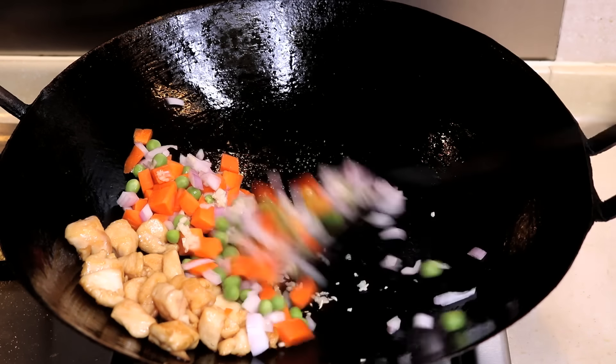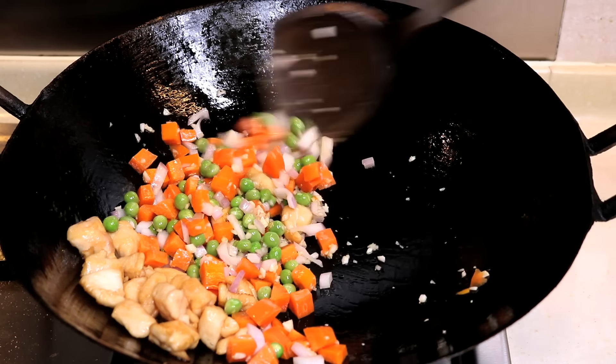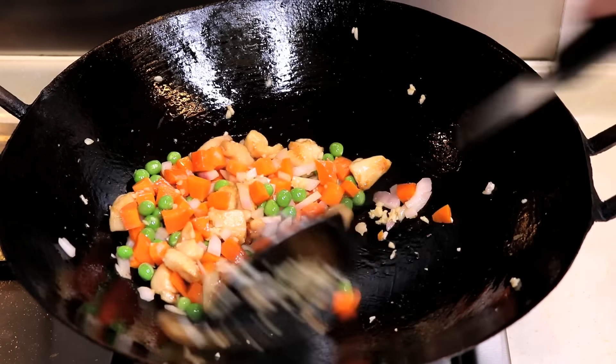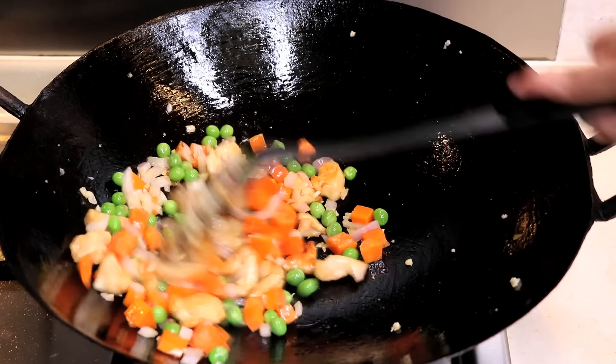By the way, I don't really like to use frozen vegetables — it is better with fresh ones, trust me. You can switch around with whatever vegetables you like. Normally in China we just use whatever is left in the fridge.